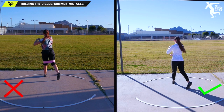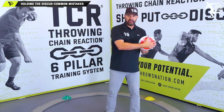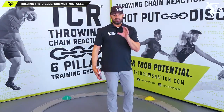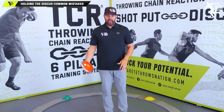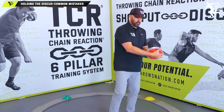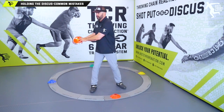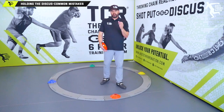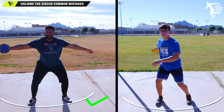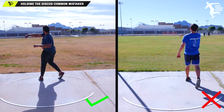When you have the discus, athletes tend to hold and cup it like this — they're not comfortable. Holding the discus is absolutely critical, because if you're moving and feel uncomfortable, feeling like you're going to lose the discus, that becomes your reaction. Our system is called Throwing Chain Reaction — we set up actions that create positive reactions or negative reactions, and you always want your athletes feeling positive reactions.